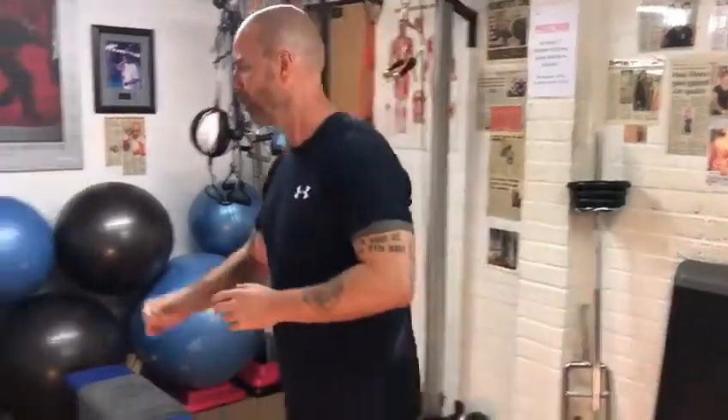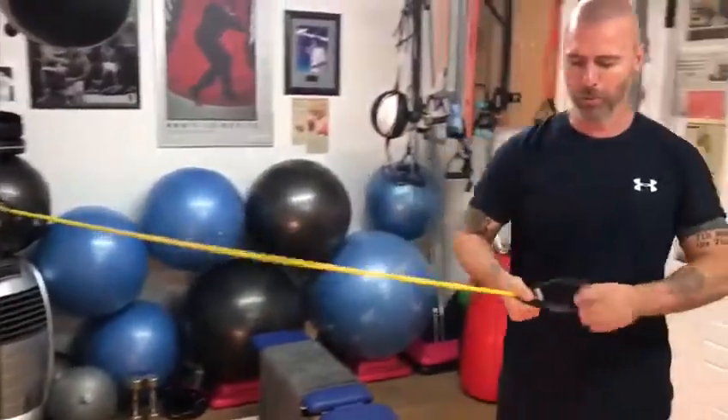These are duro tubes — they're just resistance tubes. This is a mid-range resistance. You always want to start with a soft beginners range, which is a very easy one.